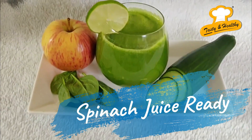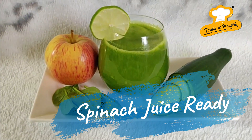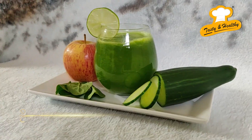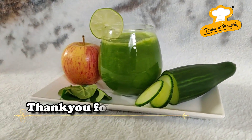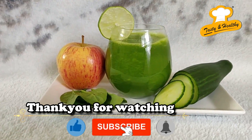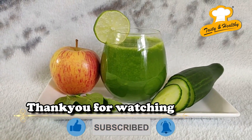Now our spinach juice is ready. Thank you for watching — please like, comment, and subscribe.